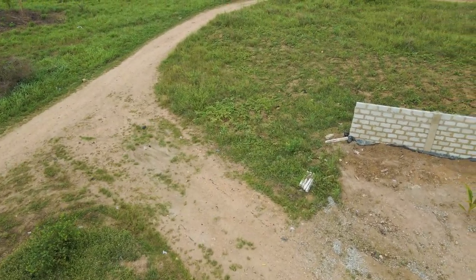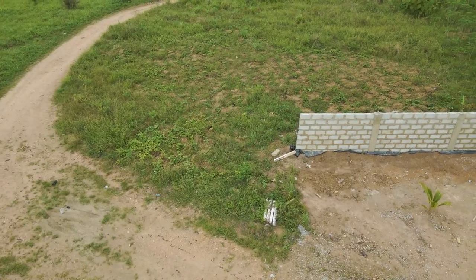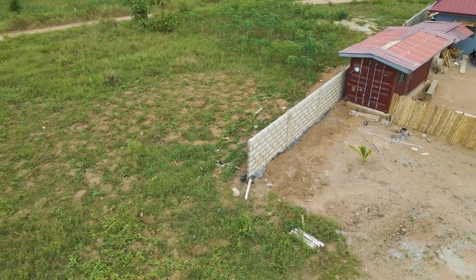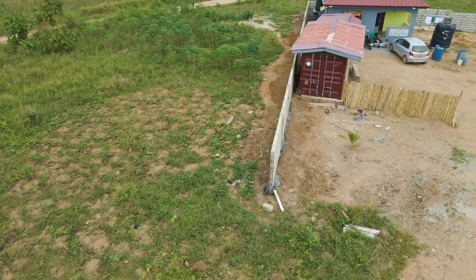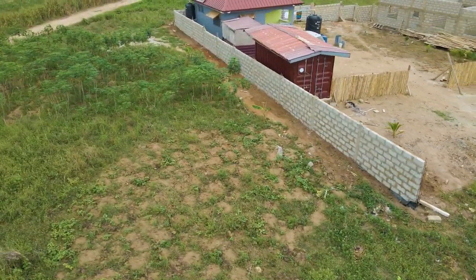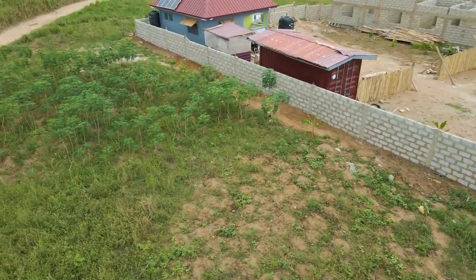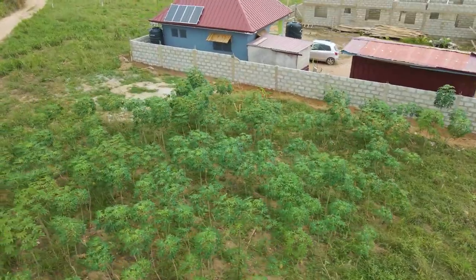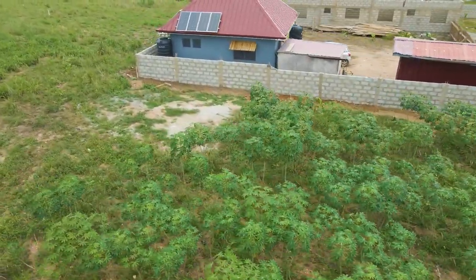Hi and welcome back to another video. This is an update on the fence wall. They have completed it, using a total of 11 working days. They started from Monday, worked through to Saturday, continued from the following Monday, and ended today — which is currently Friday.